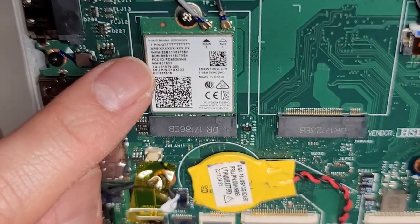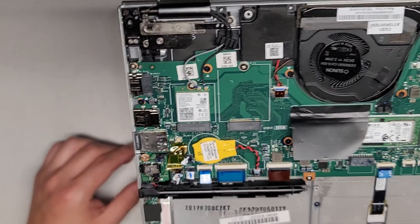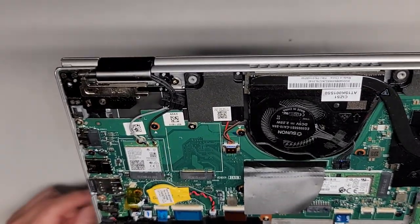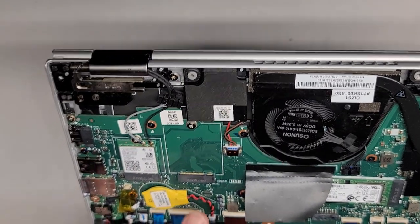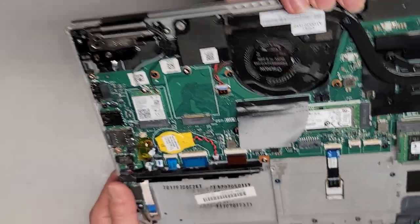Here you can see the model or part number information — it's super tiny. It's an 8265 NGW Intel chip. You can open yours and check that as well. If you can't open the bottom cover, don't bother ordering the part. They've got this chip here that says JWWAN1 — I think that's actually for the SIM card, so if you don't have this chip the SIM card wouldn't work. At the same time, they don't have antennas built in here, so I'm not sure how it's going to work — normally you'd have an extra set of antennas coming down here to plug in.